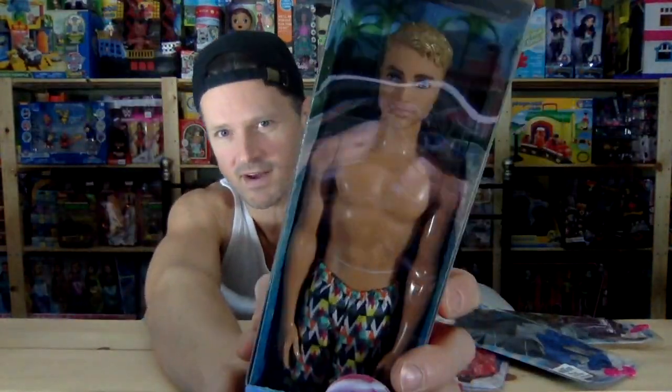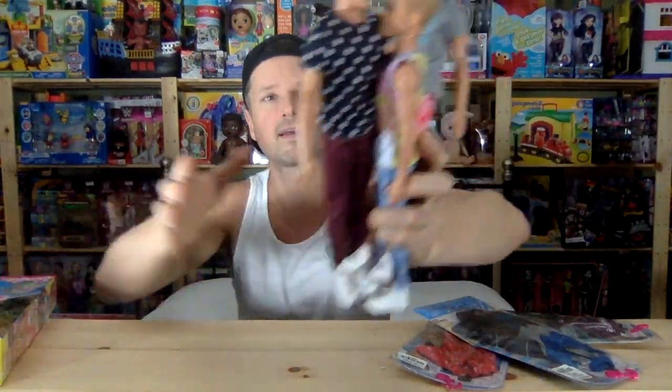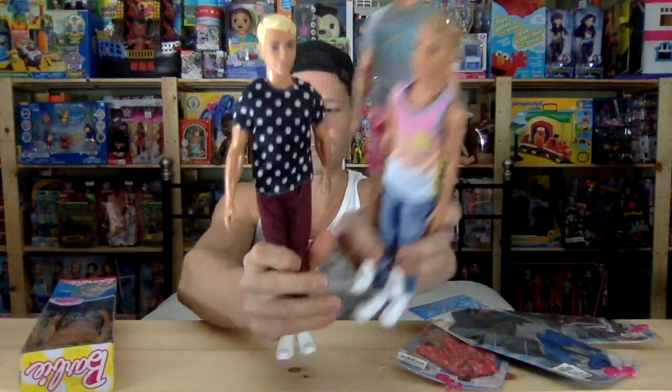The boys are usually better because they don't have the painted or molded-on bathing suits. These go for about $5 to $7, which is a great price. And this is my favorite Ken head sculpt of all time — I think I can say that, at least right now. I like the hair. It's a good hairdo, and they're really using it a lot.